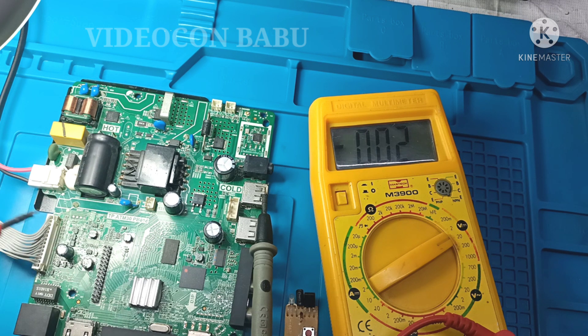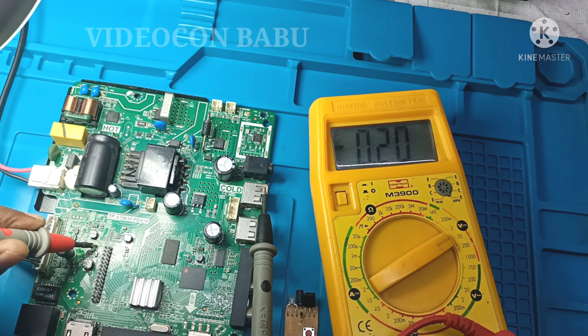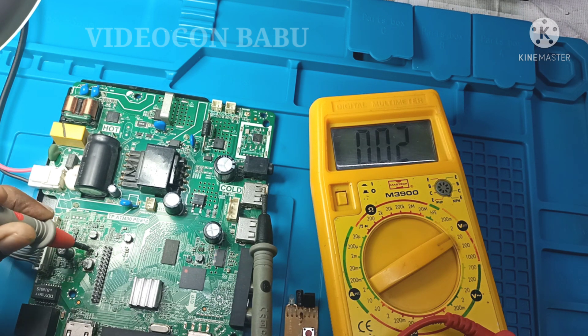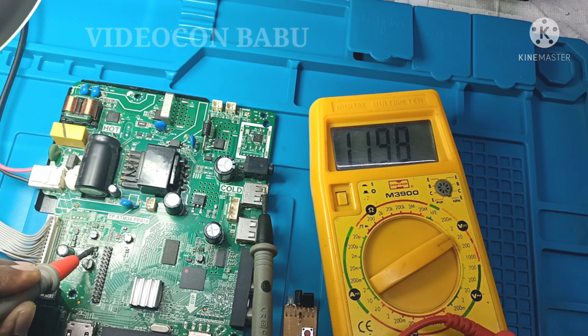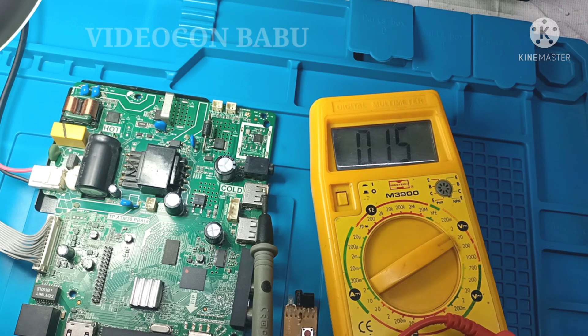Checking the supply voltage of the PWM creator IC — the supply is 11.9 volt, which is perfect. The enable voltage is connected with the VCC supply voltage. One side reads 11.9 volt, the other side is 10.5 volt, so the enable voltage is fine and good.